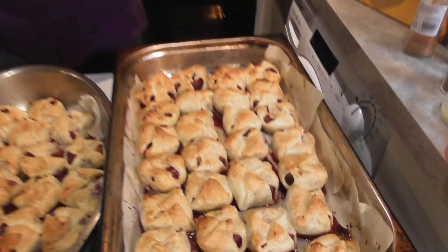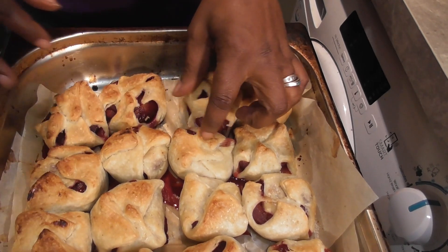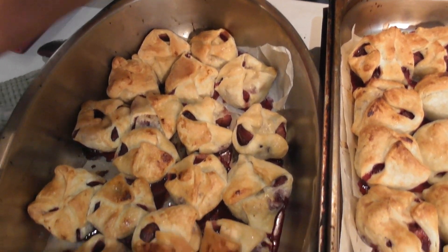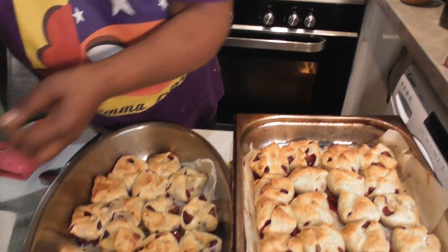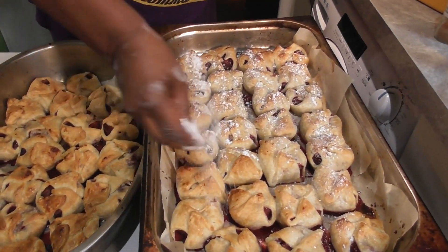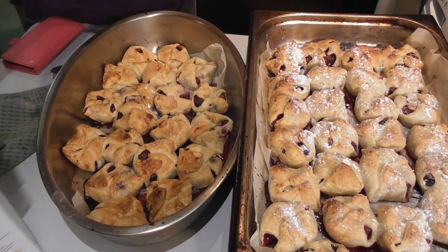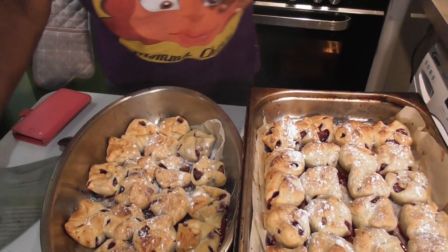Don't they look good, guys! Really nice. I'm going to let them cool completely before I try to remove them. At the end, get yourself some powdered sugar — icing sugar — and just sprinkle that over the top. Boom — they're done! Don't they look delicious?